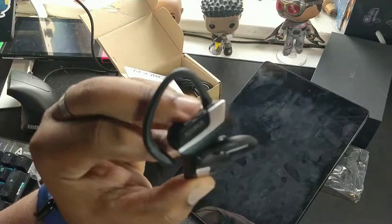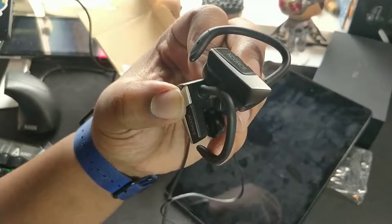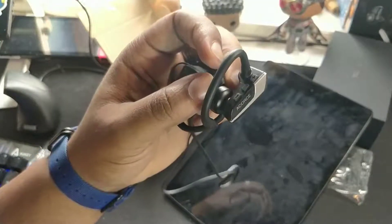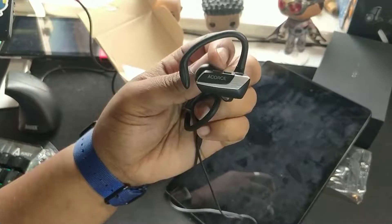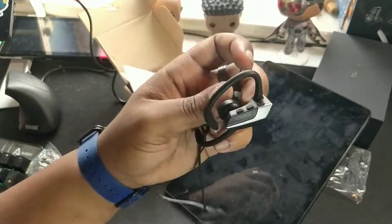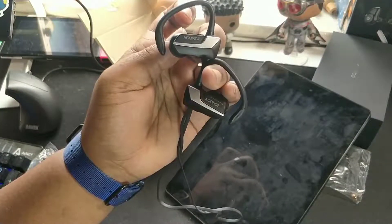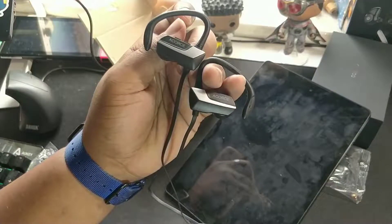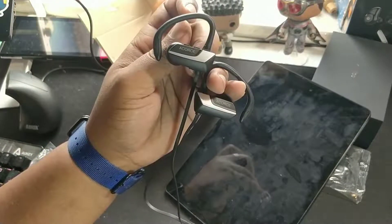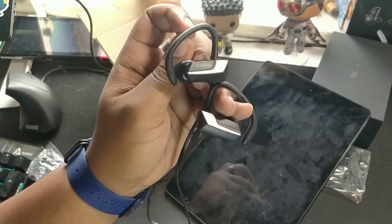Thanks for watching guys. Leave a comment below — let me know if you're thinking about these earphones or if you've already got them. I like stuff that's quite bass heavy; I listen to hip-hop and reggae all the time, and the bass didn't really shout to me in these earphones. Apart from that, they've got quite decent battery life. They're on Amazon Prime as well so you don't have to wait. Leave a like, subscribe, or leave that dislike. Thanks for watching — JGemmo out.